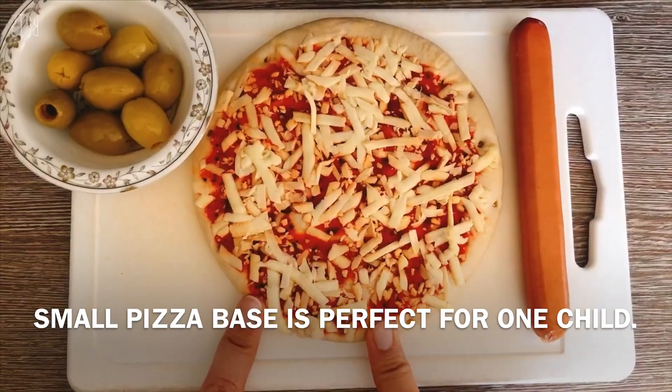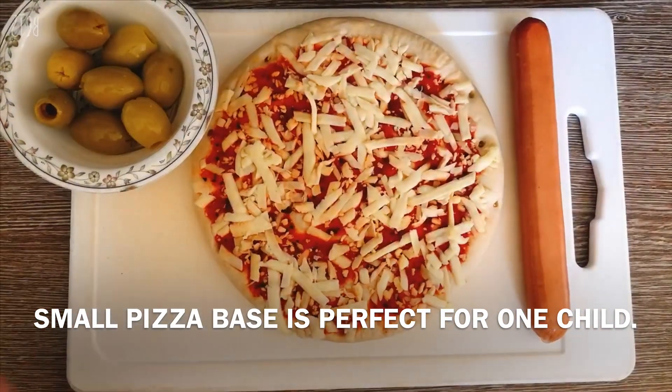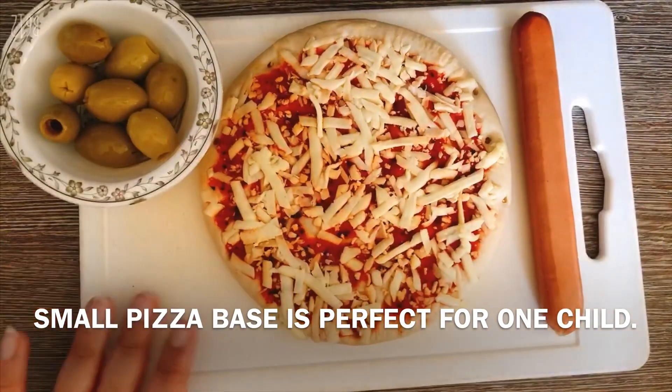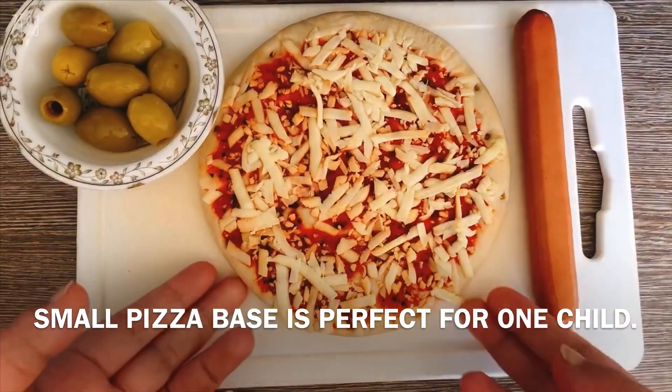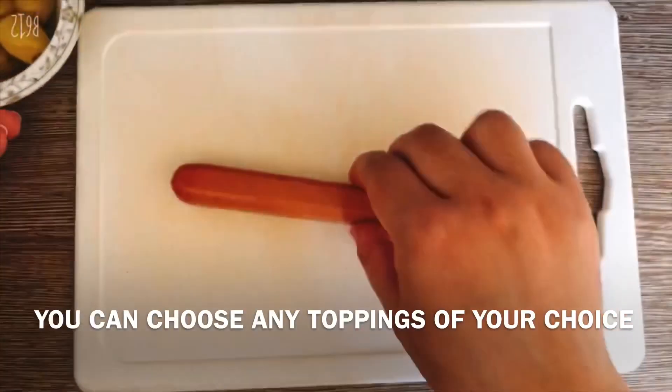This is a small size pizza base. In the UK, in all shops — in Tesco, Lidl, Iceland etc. — you can find it. I am using a pizza base and keeping it inside. I also have halal sausages.